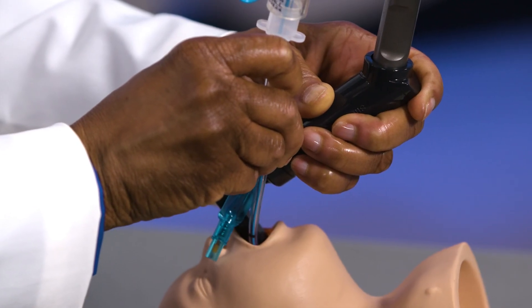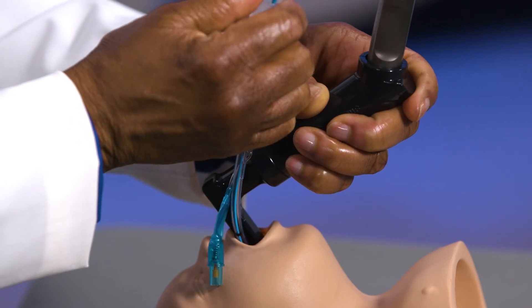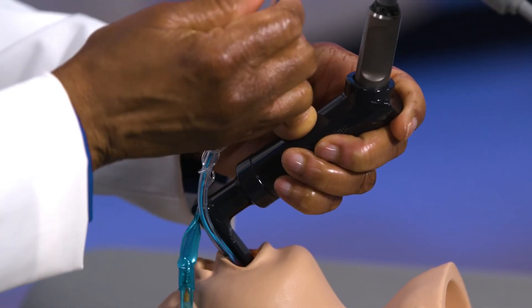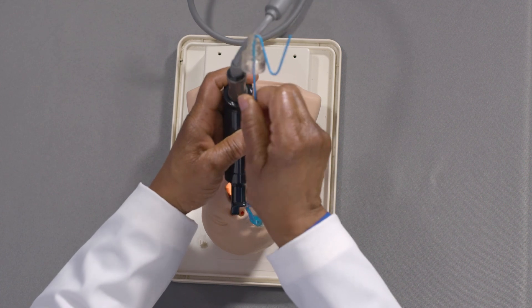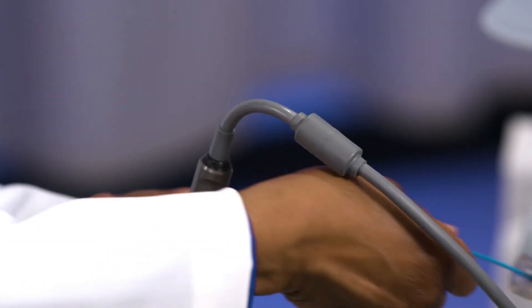Finally, I recommend keeping the video laryngoscope in place during removal of the stylet from the endotracheal tube. As always, make sure that you're holding the endotracheal tube in place during removal of the stylet.